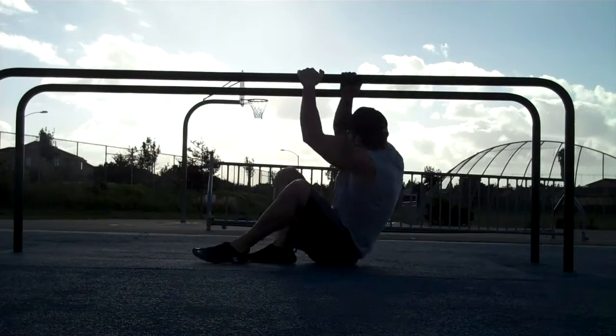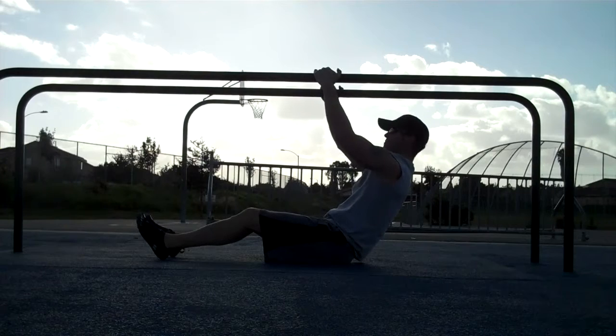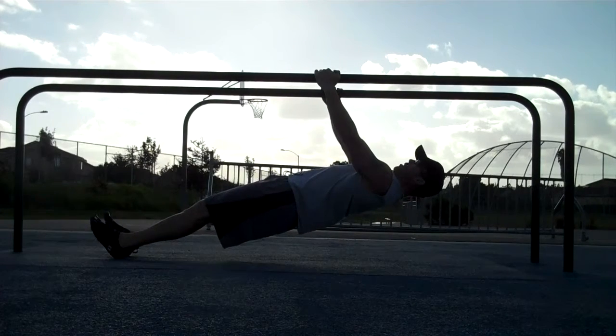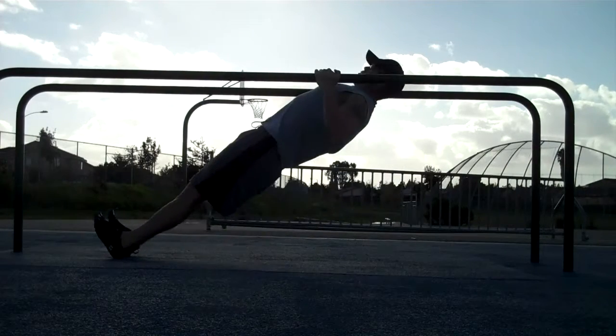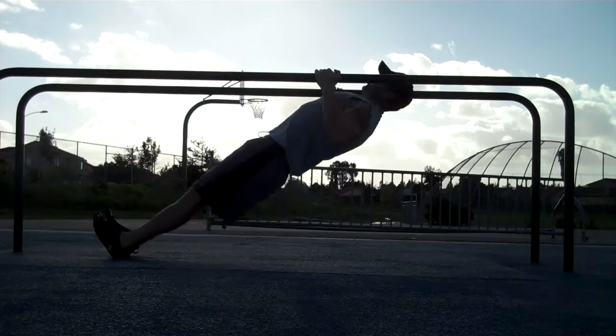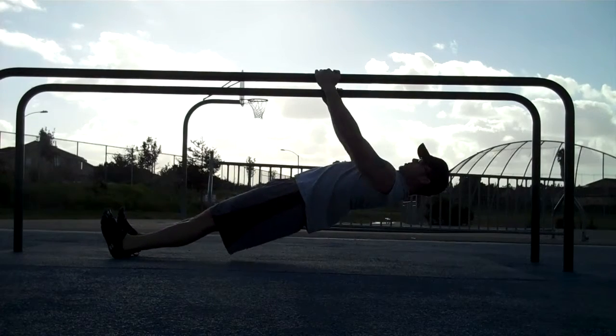What you do is come down, get a grip where your hands are about hip level or so, come up, and then as you pull up, squeeze, come back down. Squeeze, come back down. Do a bunch of reps like this. See how straight my body is staying.